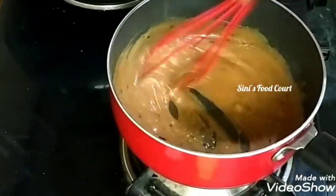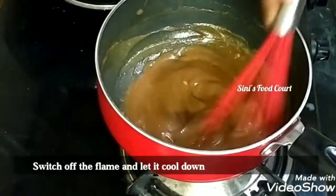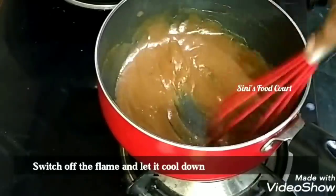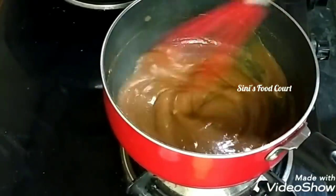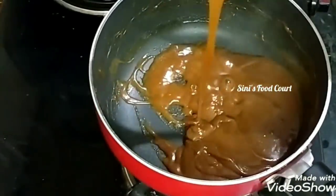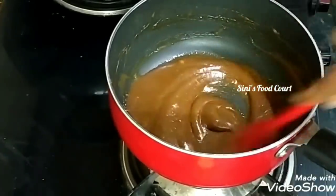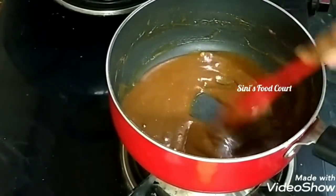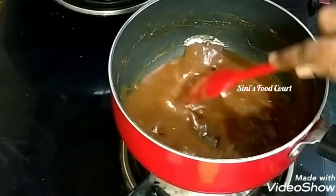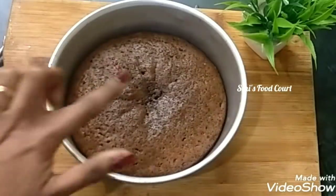If you want to make it thick, let's make it thick. Mix it in with a small amount of coffee powder. Let's mix in the cream and improve the flavor of the coffee. This will give a good spicy coffee flavor.